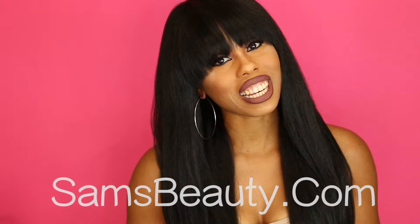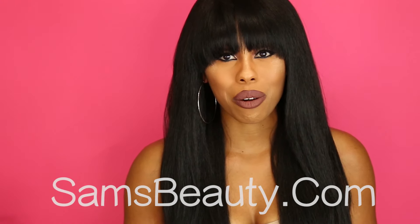Hey guys! Welcome back to my channel. It's LeJune, aka Your Beauty with Jeannie B, and I'm back at it again with another synthetic wig review. Today it's courtesy of samsbeauty.com. We are reviewing a unit from the Bichy brand called Y Mika.